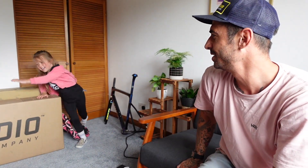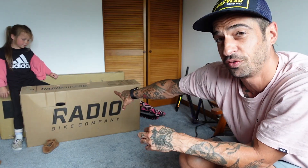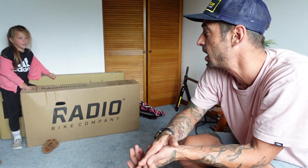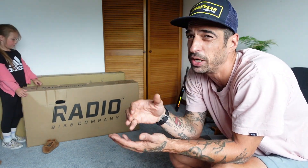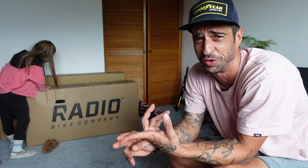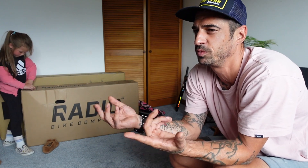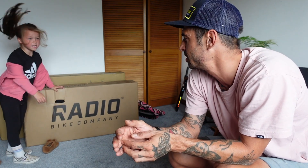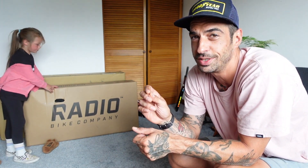This frame has been sitting here for ages — I do need to build it up. It's apparently her bike, not the one in the box. So which one is it, which one's yours? The one in the box. So the first one we have is a Radio Bikes Dice, an 18-inch BMX. She's between sizes — her mountain bike's a bit too big to chuck around, and her race BMX is too big to do jumps and tricks on.